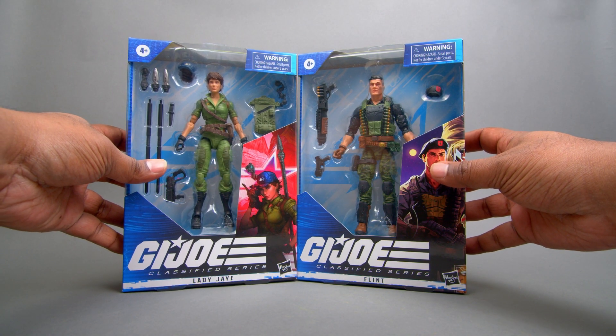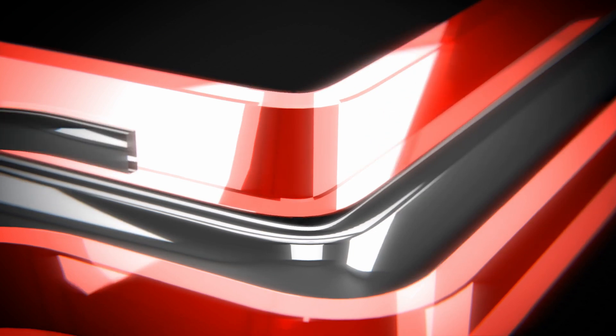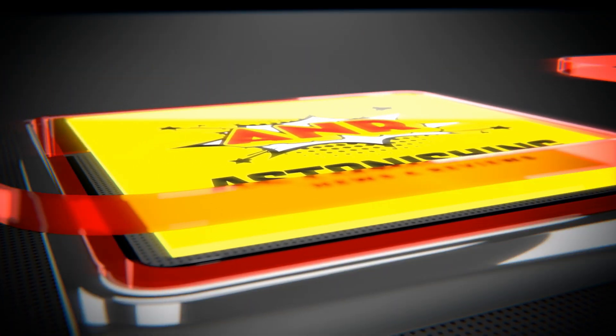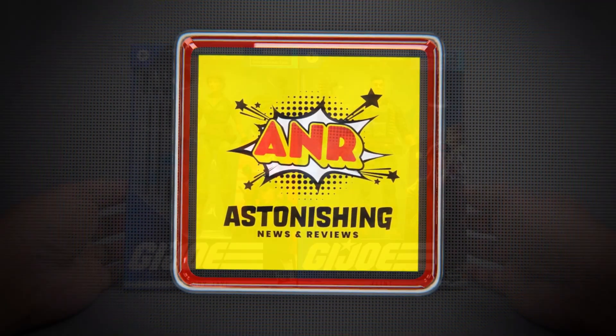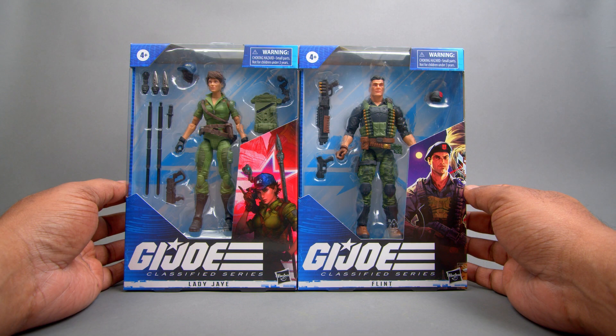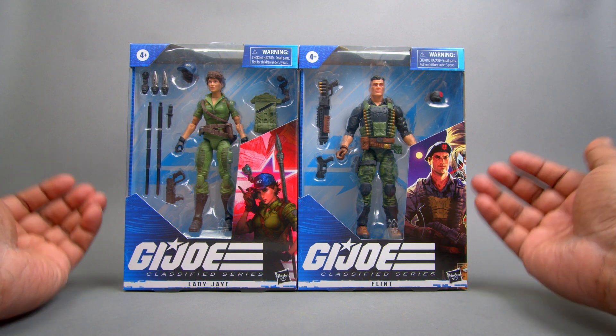G.I. Joe Classified Series Lady Jaye and Flint. I actually got my hands on these. Yo, Joe! What's going on everybody? Welcome to another A&R Review. And today, as you see in front of me, G.I. Joe figures.